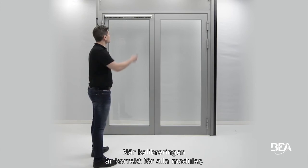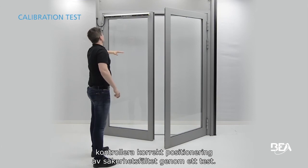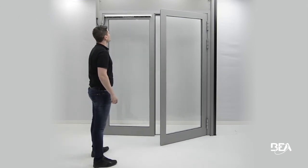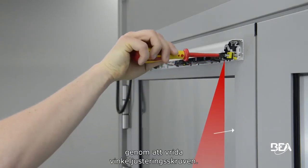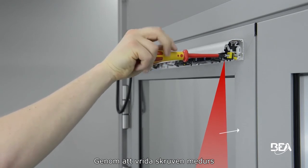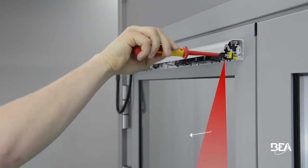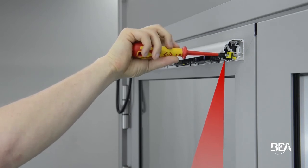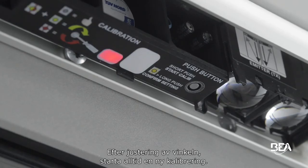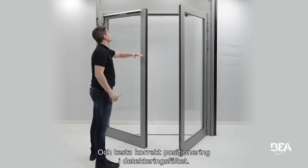Once the calibration is correct on all modules, check the correct positioning of the safety field by doing a test. If necessary, adjust the tilt angle of the sensor by turning the angle adjustment screw. Turning the screw clockwise moves the detection field closer to the door; turning it counter-clockwise moves it away. After changing the angle, always launch a new calibration and test the correct positioning of the detection field.